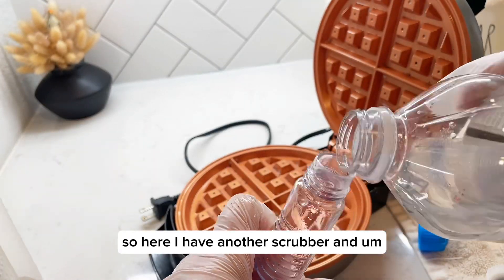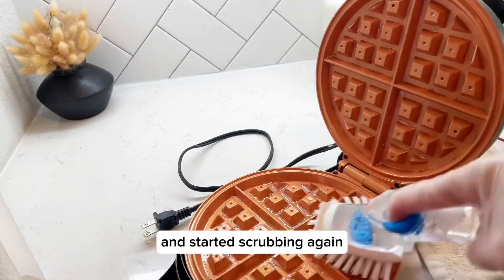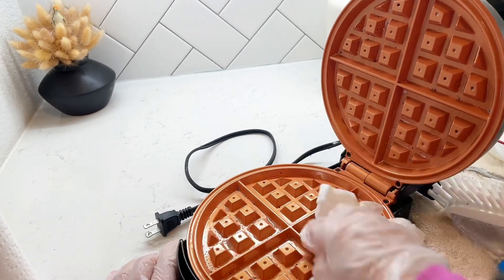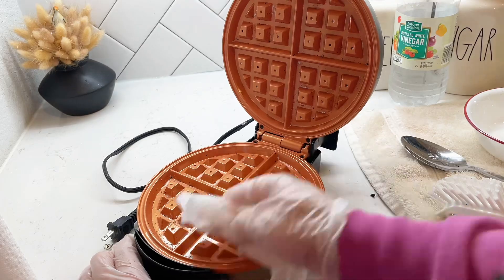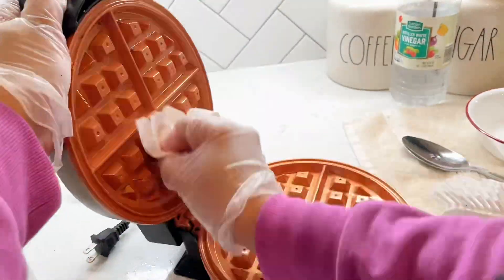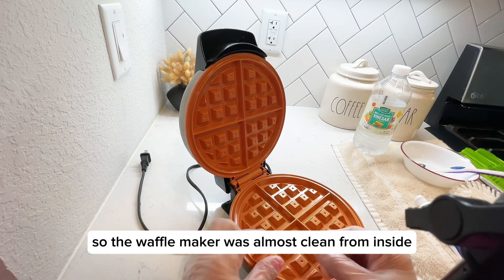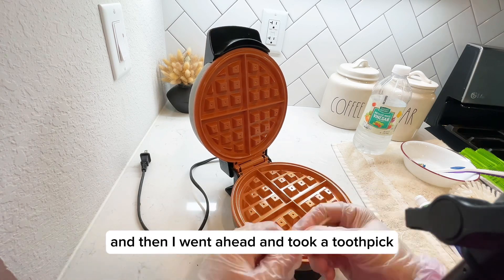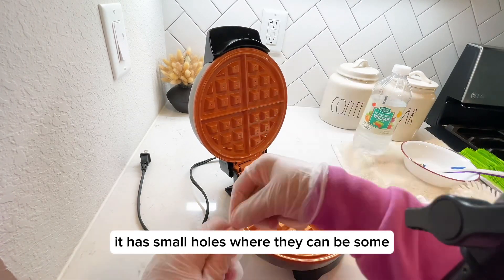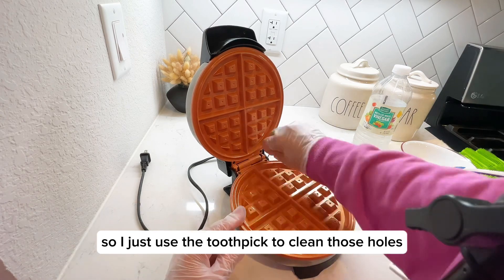Here I have another scrubber — I put some more water and also some distilled white vinegar and started scrubbing again. I also used paper towel to clean it from the inside. Once it was almost clean from inside, I took a toothpick — because inside the waffle maker there are small holes where there can be food particles or burnt oil — and I used the toothpick to clean those holes.